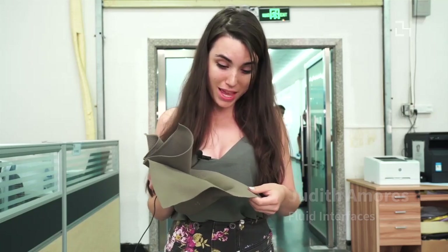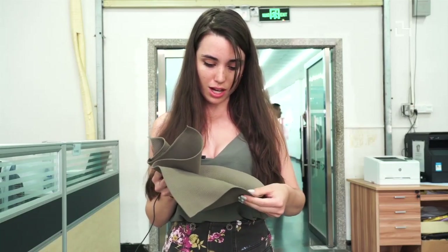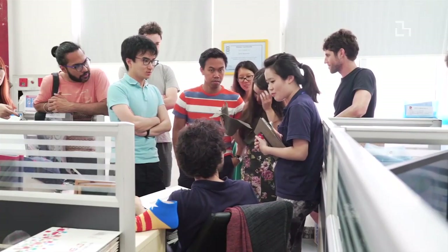We are here at Kaytex and they are showing us this amazing textile that is water resistant — you can see it here. I feel like this is going to change my whole project, because instead of using bottles that contain the sand, I'm planning to use textile instead.